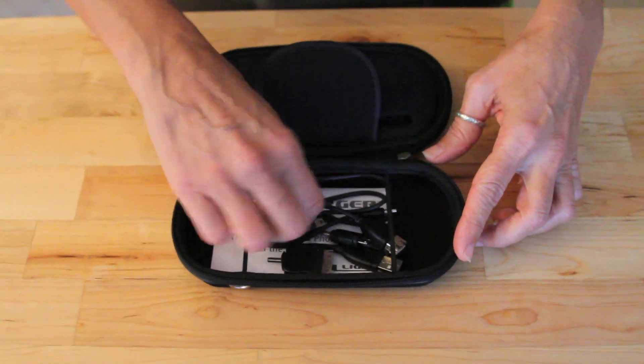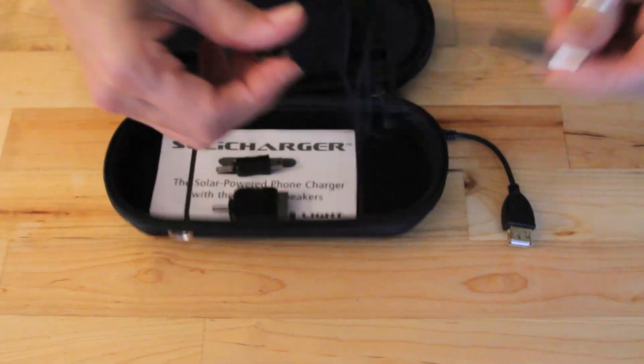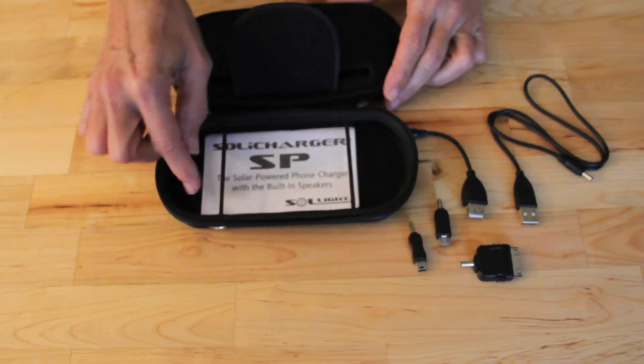Inside the case you'll find adapters for charging your device. There are male and female USB power cords, mini and micro USB, a 32 pin Apple connector, and complete instructions.